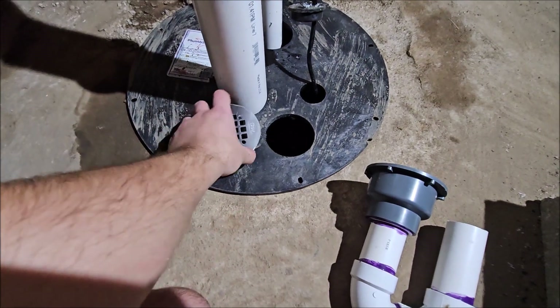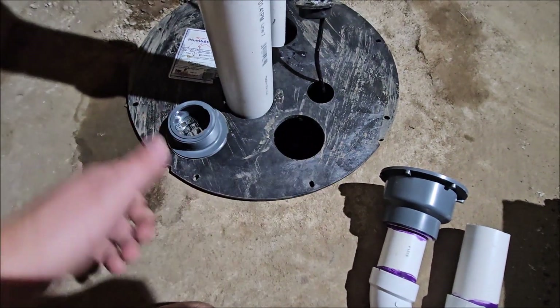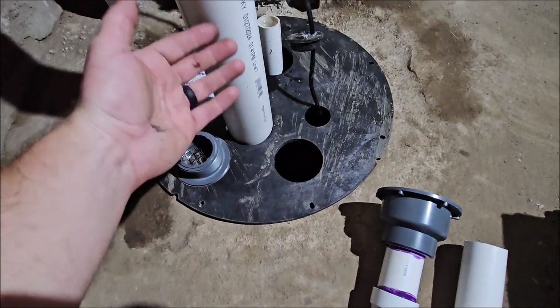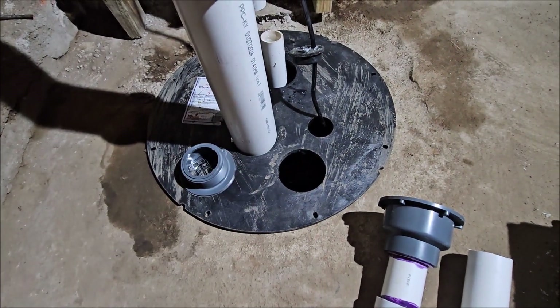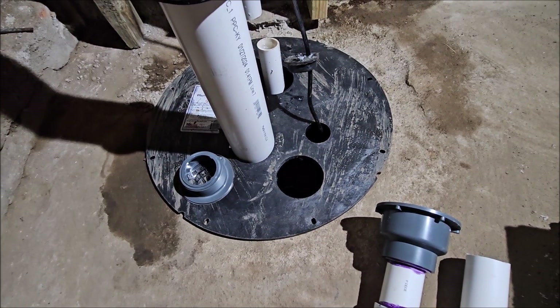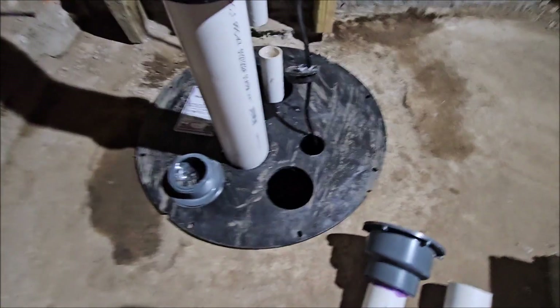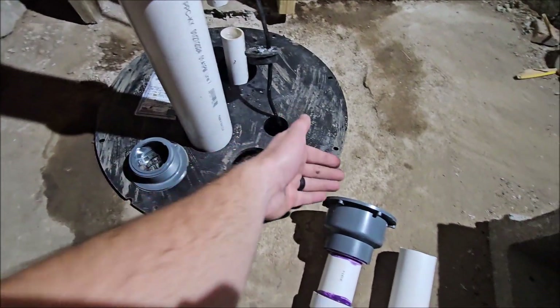Normally if you just put a drain on your sump pit lid or leave your sump pit lid unsealed, then all you're doing with your radon system is sucking air from your conditioned space. That's not good. You paid money with energy to condition that air, keep it dehumidified, cooled down or warmed up. You want to make sure that the radon system is sucking from below the slab.